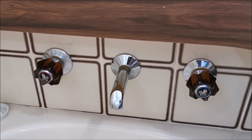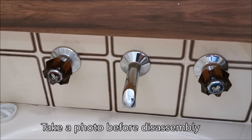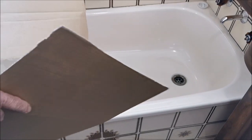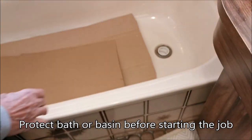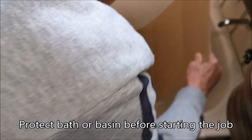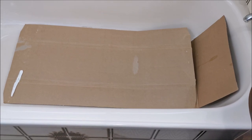These taps have got a facade on them, and it's always a good idea to take a photograph before you start because it often happens you forget which is hot and which is cold, or how it was assembled. Also, a very important first step is to put the plug in the drain in case you drop something small. I always like to have a bit of corrugated cardboard protecting the bath or basin in case you drop a tool that could chip it.